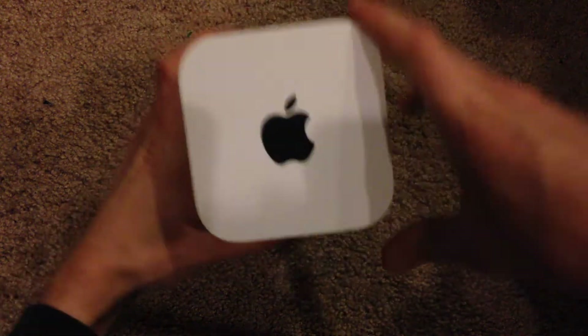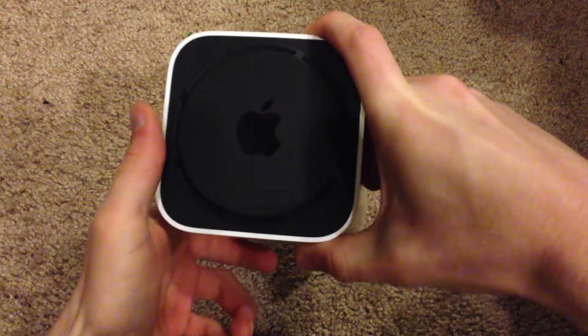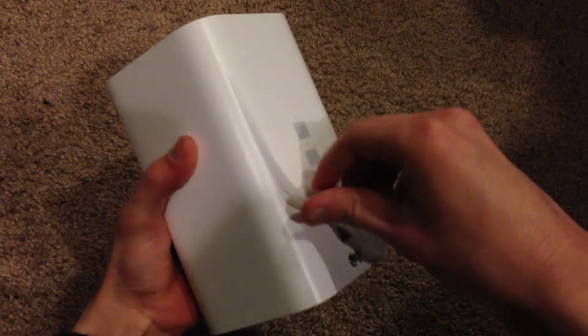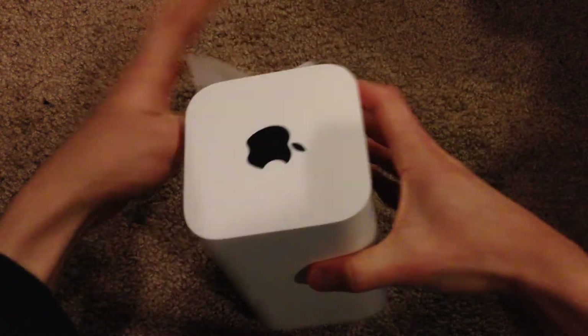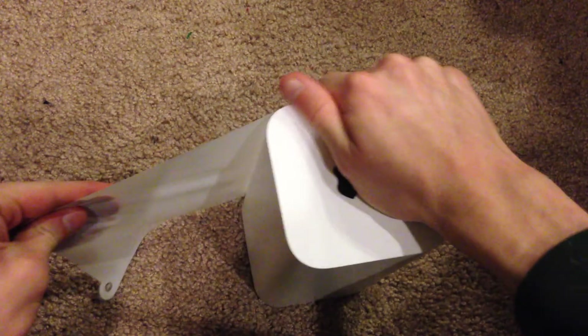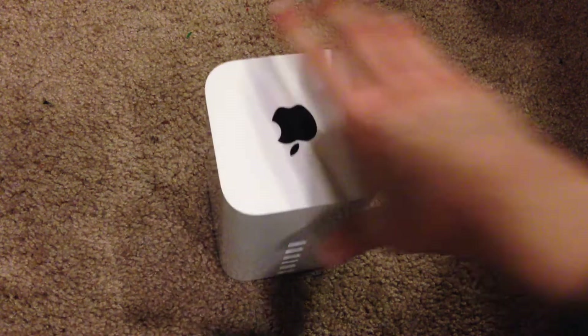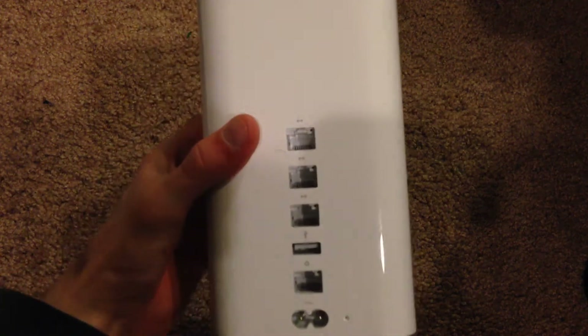On the top we have a black Apple logo. On the bottom we have another black Apple logo, but it's kind of glossy. Now I'll go ahead and peel the plastic off of this. Got quite a bit of plastic on here — okay, there we go.